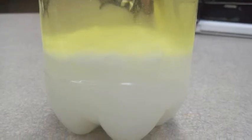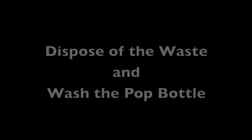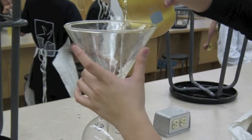Step 5: Let the biofuel settle for a couple of hours. Step 6: Slowly and carefully pour out the top layer of oil into a beaker, making sure not to get any of the soapy waste at the bottom. Step 7: Dispose of the waste and wash the 2L pop bottle. Step 8: Pour the oil back into the 2L pop bottle using the funnel.